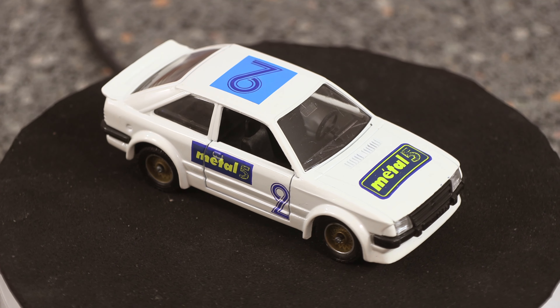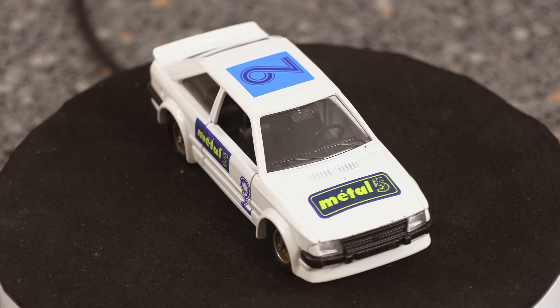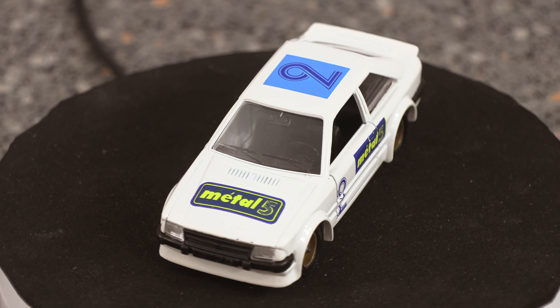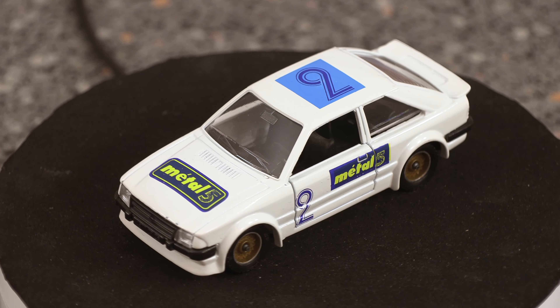Well folks, this is the series one turbo in white. It's a 1/43 scale and the reference for this model is 1350 — it's a Solido model. This model is from 1985.